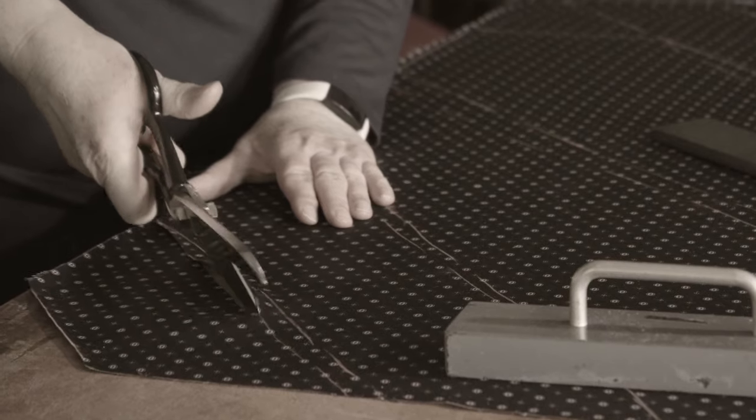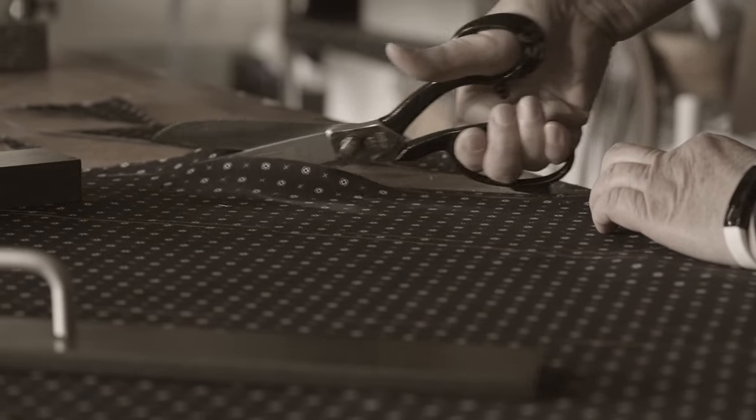Firstly, the fabric is cut on the true bias of the fabric at a 45 degree angle, which allows the fabric to stretch and recover. Our interlinings are made from fabrics such as wool blends, canvas or poly cotton. Our ties are a standard 8cm width and will pair well with most jacket lapels.